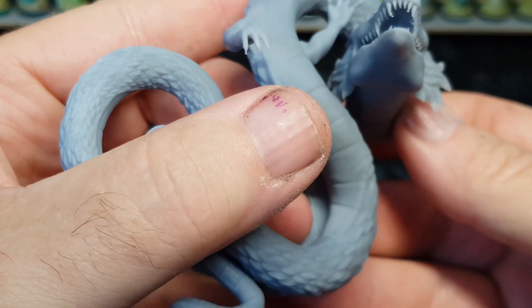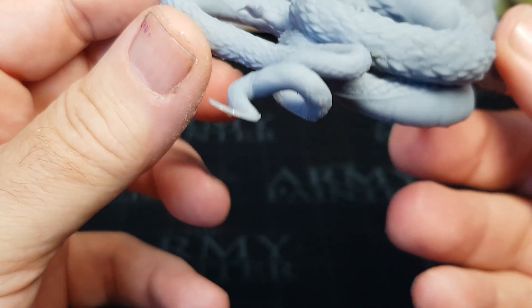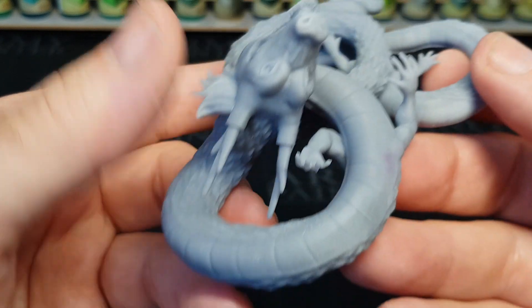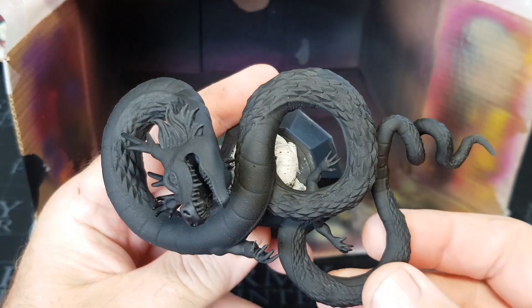When you factor in the cost of the printer plus the resin, the miniatures are cheap to print. Everyone always says it's that initial cost of buying the printer that puts people off, but nowadays there's no need to be put off if you're spending less than a hundred dollars and getting yourself an awesome printer.